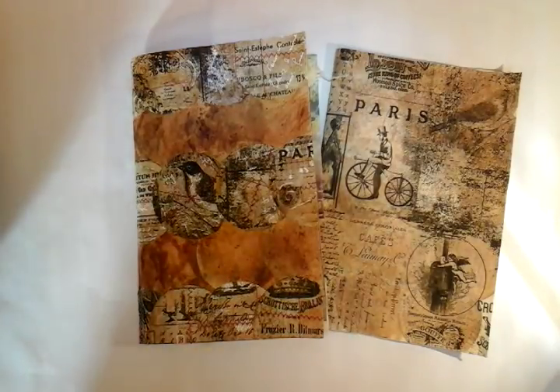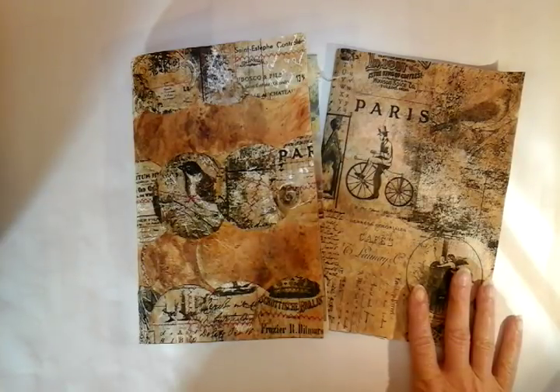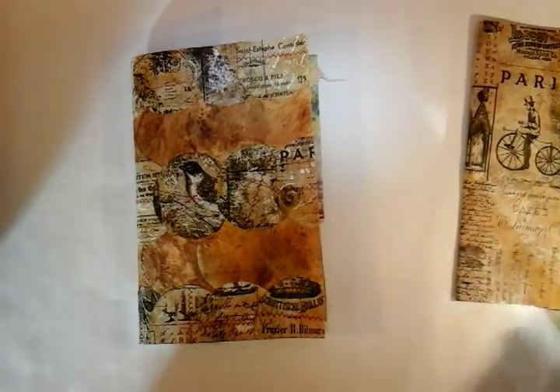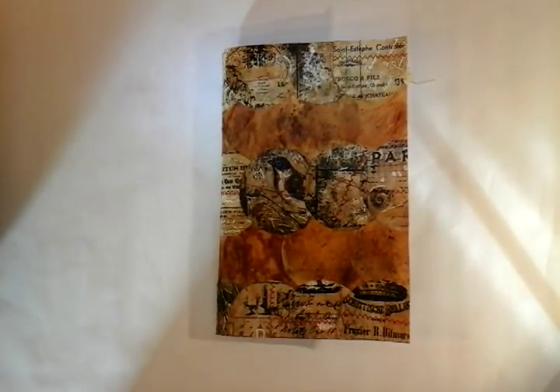Hi guys. I want to share with you a couple of items: just a teabag journal cover and a teabag junk journal. I'm going to put the cover to one side and start with my latest junk journal.